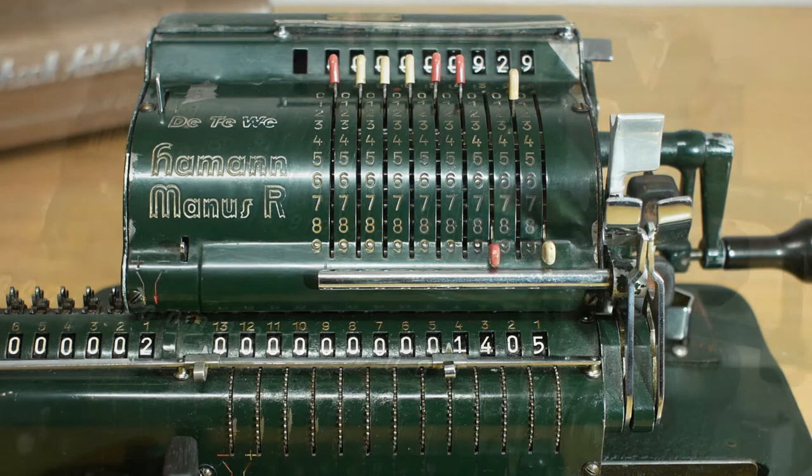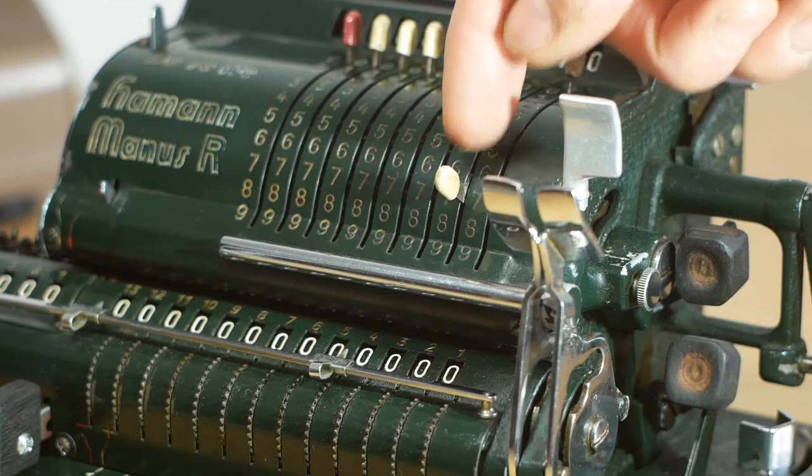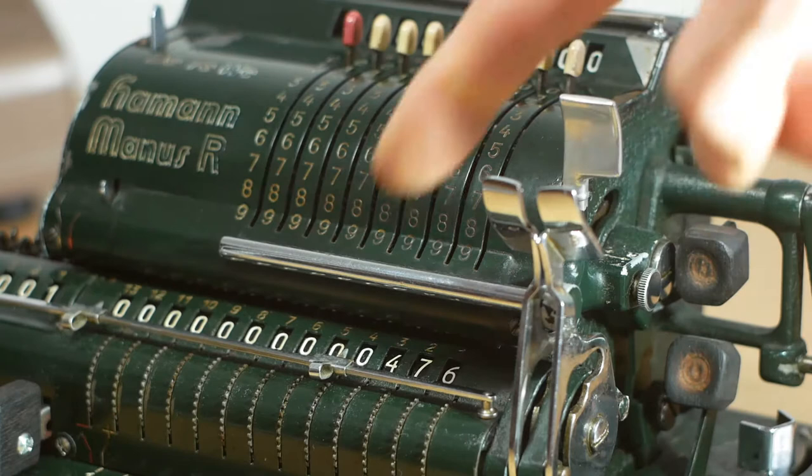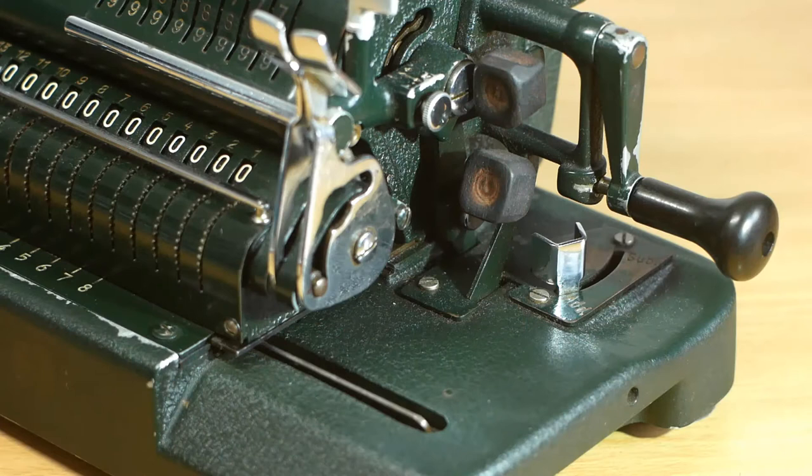This machine does have another cool trick for addition and subtraction though. If I press this button in on the side and do the same addition — so that's 476 — and crank the handle again, this bar moves up after each addition to clear the input register ready to input the next number, which is of course 929. Turn the handle again and the input register is once again cleared.